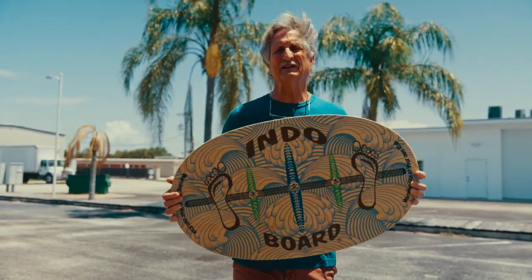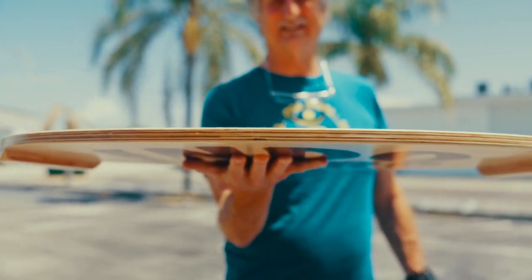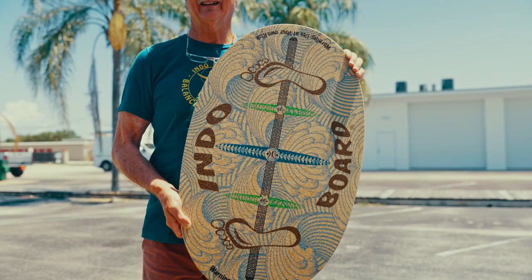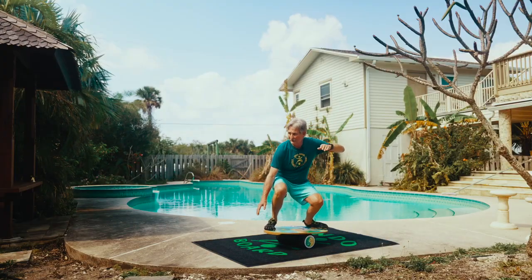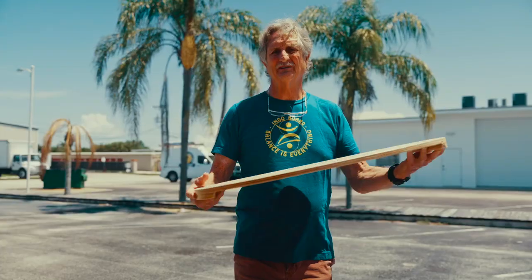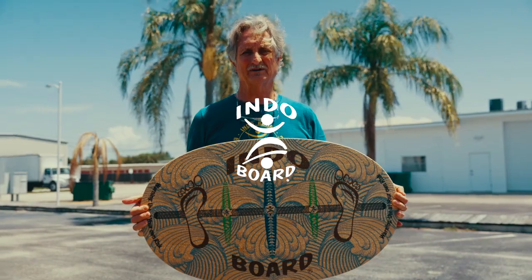This one is 30 inches by 18 inches. It's an oval shape, great for all kinds of tricks and the basics. You can do whatever you want — you get started on this one. It covers all the bases. Everything you want out of an Indo Board is right here. The Indo Board Original.